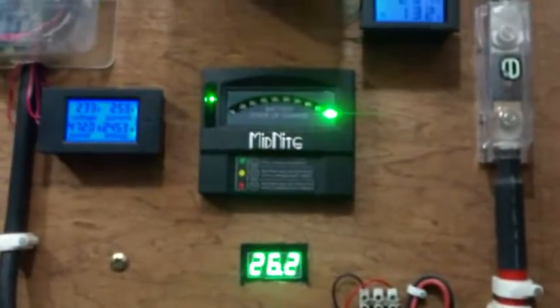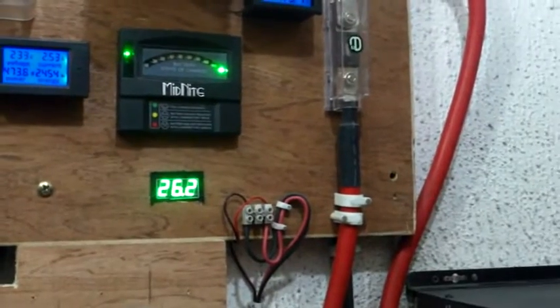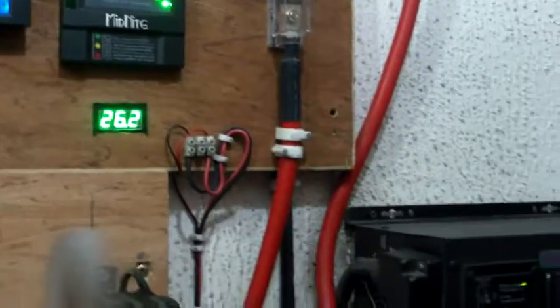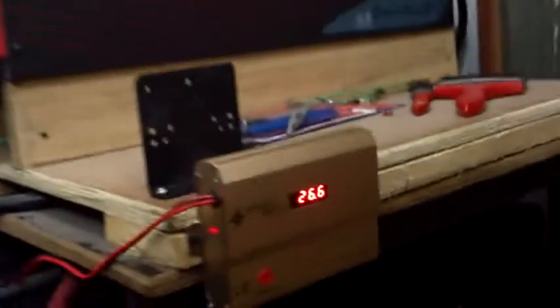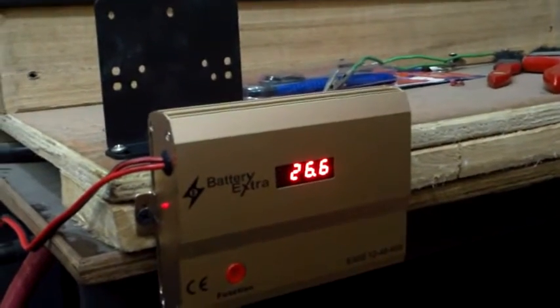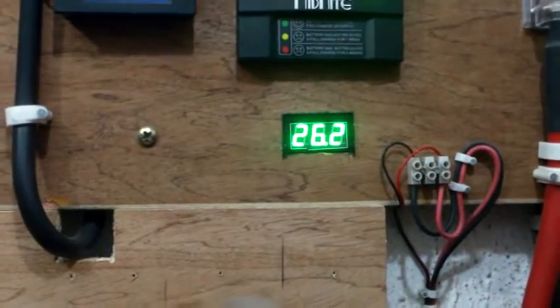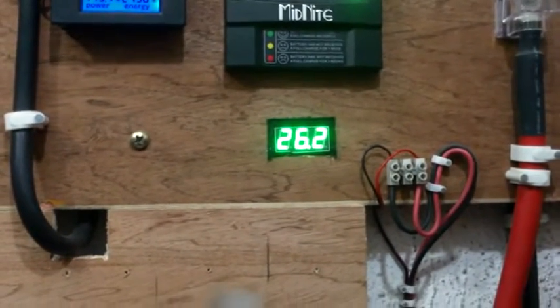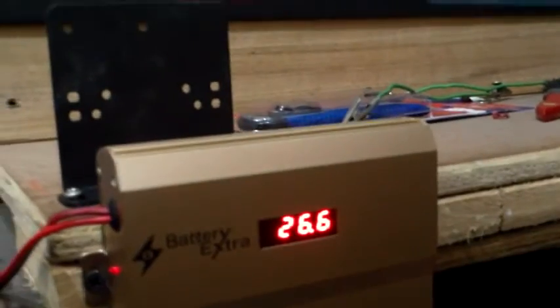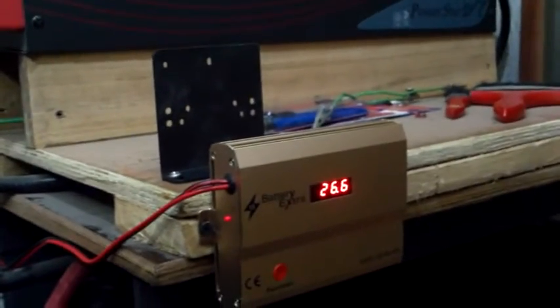Since yesterday when I installed this — around four o'clock in the afternoon — I've noticed there is a 0.4 volt difference on the battery bank and on the digital display. That's 26.2 and this is 26.6, so I'm just trying to monitor to see what exactly could be the cause.